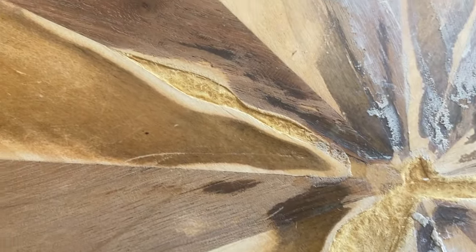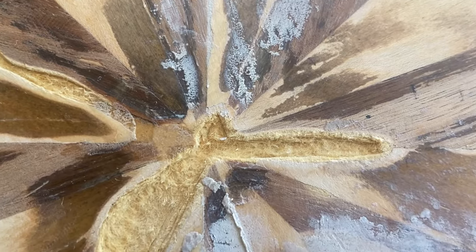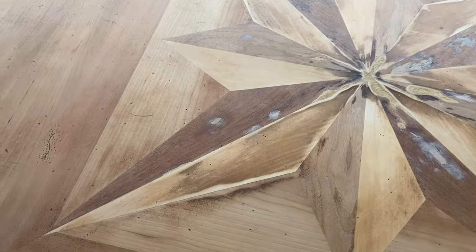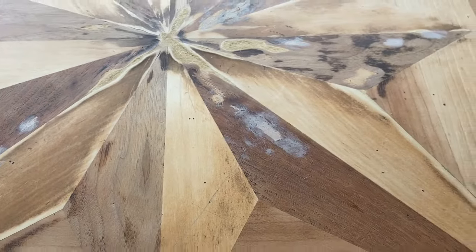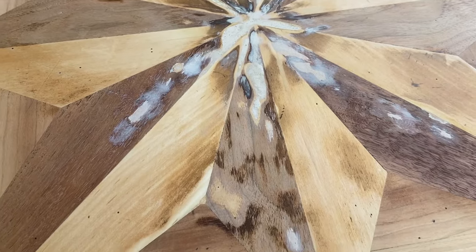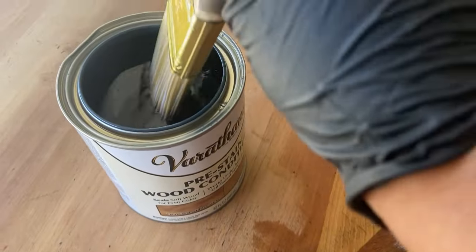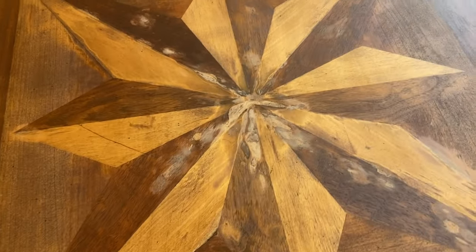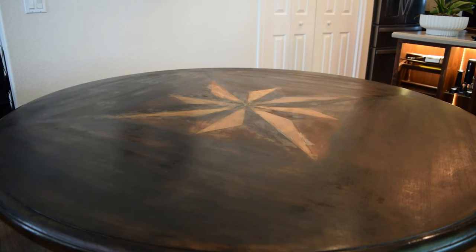So I ended up taking an exacto knife and very carefully cutting out all of those damaged areas. Once I had removed the damaged areas, I went back in with that same Quickwood and filled in those spots and then sanded it off. Then I thought that I was in a good space — I could add wood conditioner and simply go in and stain my top. That was not the case. It did not turn out like I wanted at all. The wood looked very dry and you can see here it was terribly dark.